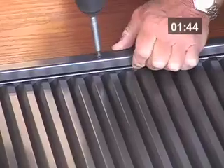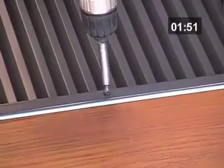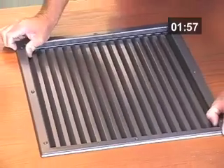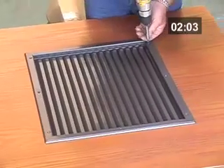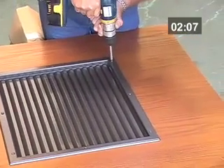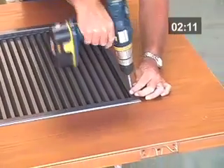The screws are then fixed around the perimeter of the frame loosely, so that the installer can center the louver in the door before tightening the screws down all the way. Notice the installer adjusting his torque setting on the screw gun — you never want to over-tighten and risk the chance of stripping a screw.